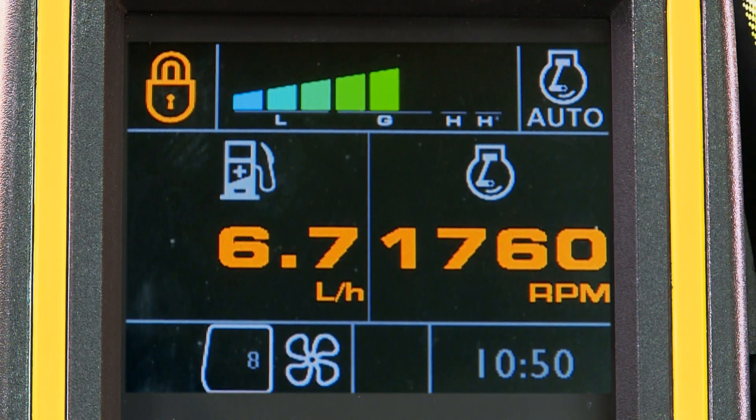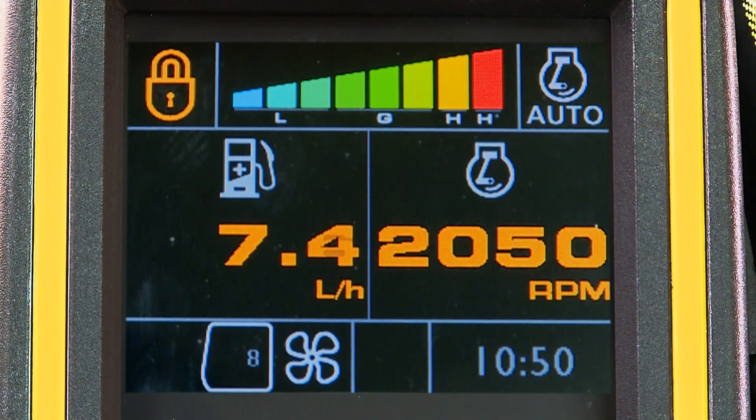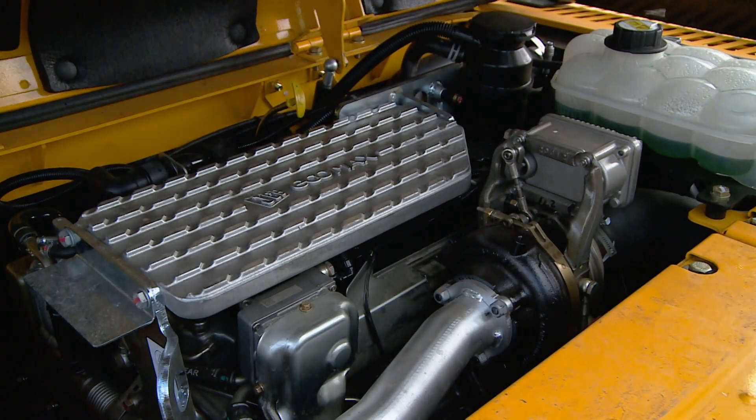A new bright 7-inch LCD monitor displays a range of customisable operator information, including colour-coded power bands, real-time fuel consumption, an integrated interface for the JCB immobiliser and the rear-facing camera.